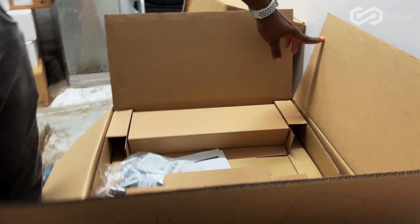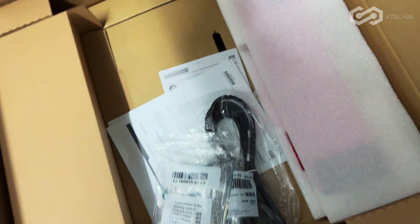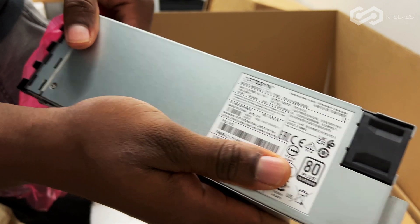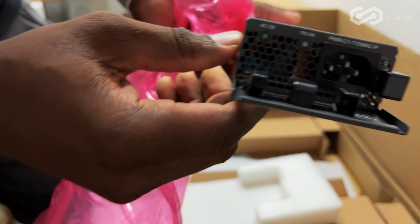Okay, so out of the box what you get is the power supply — an 80 Plus Gold class power supply. Actually, it's a Platinum power supply. That's what you get.